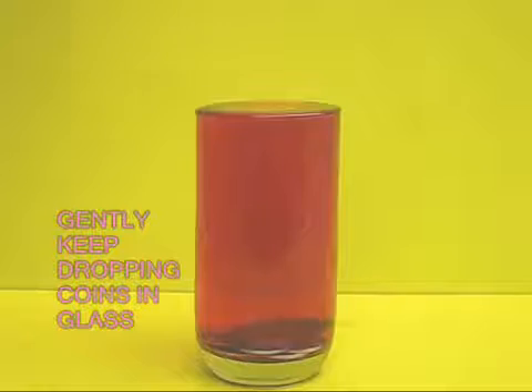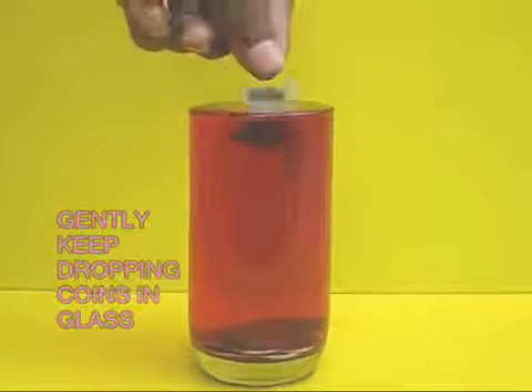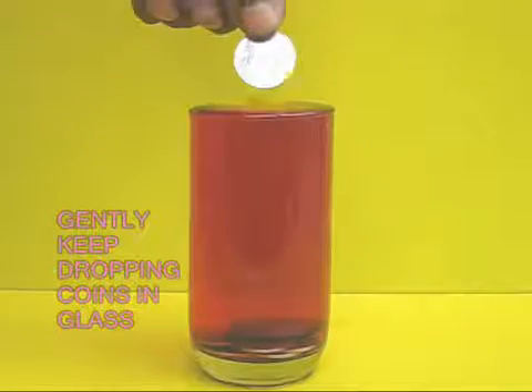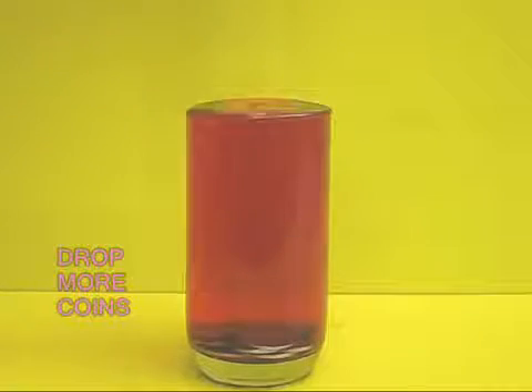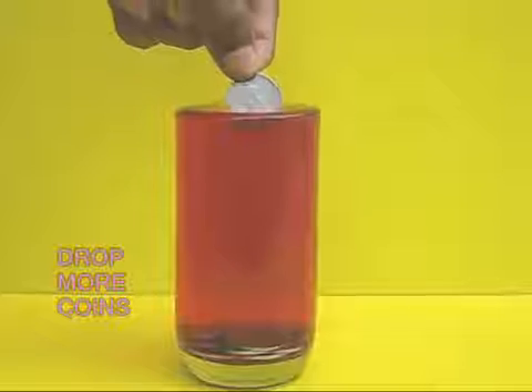Now take a coin and gently drop it in the glass. Keep adding more coins. You will be surprised to see how many coins a glass full of water can swallow.